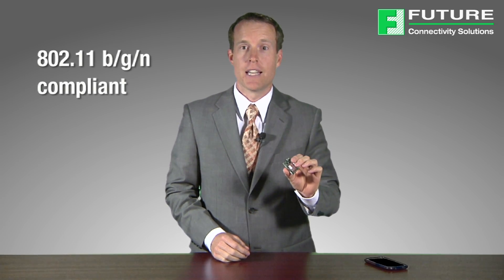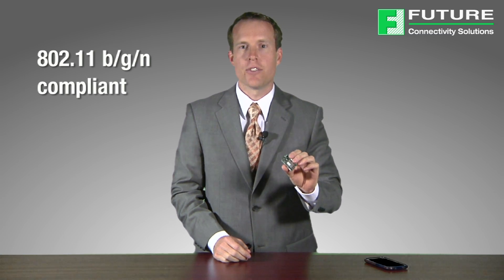The SN8200 module is 802.11 B, G, and N compliant. This means that your product will work with virtually any Wi-Fi infrastructure on the market today.